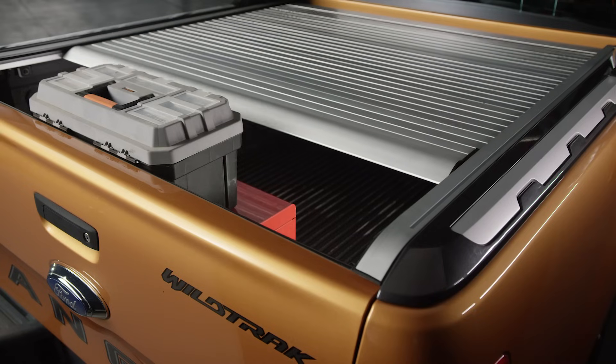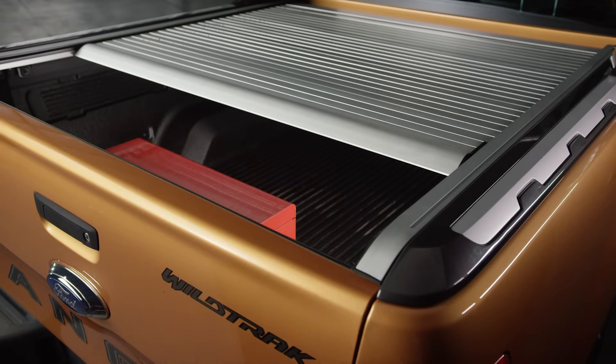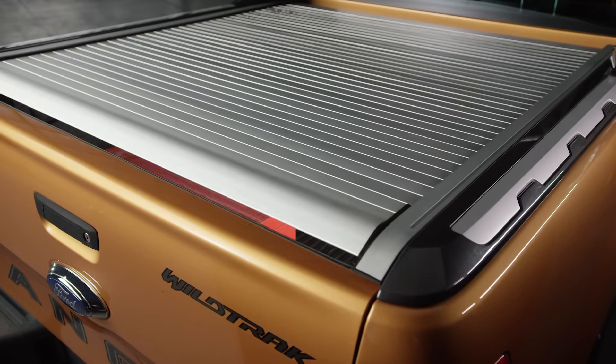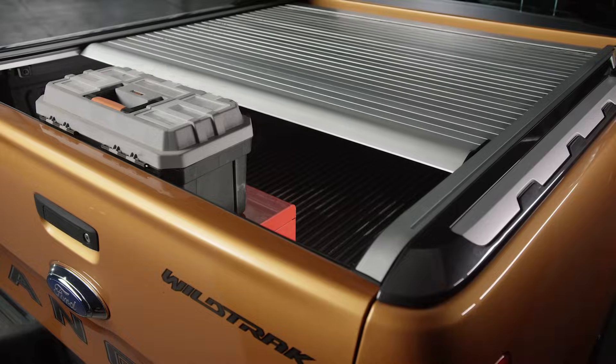In the event of the roller shutter being obstructed, the anti-pinch function will activate. The roller shutter will reverse its direction a small amount to allow for the object to be removed. If the roller shutter is activated after the object is moved, it will continue to travel in the original direction. If the obstruction is not cleared and anti-pinch is activated for a second time, the direction of travel will be reversed.